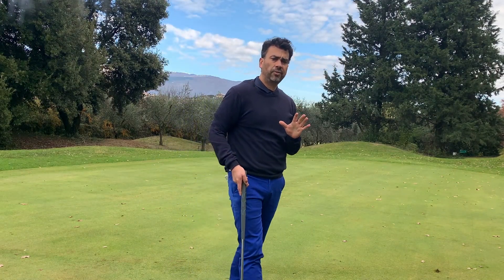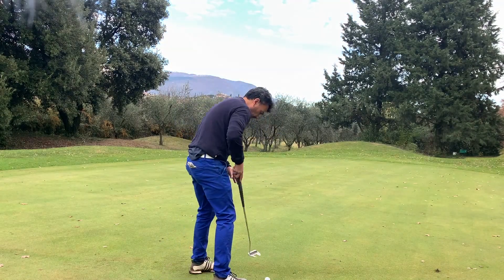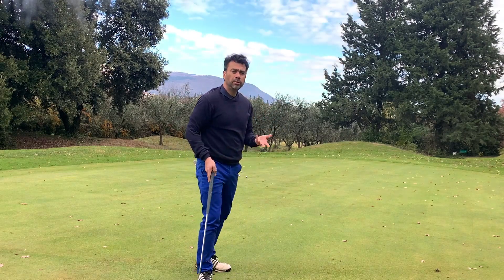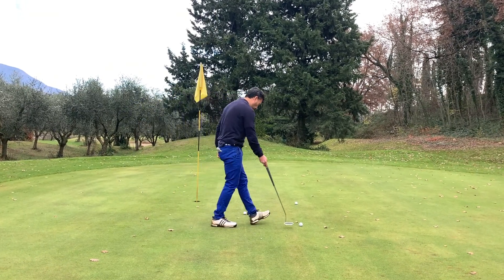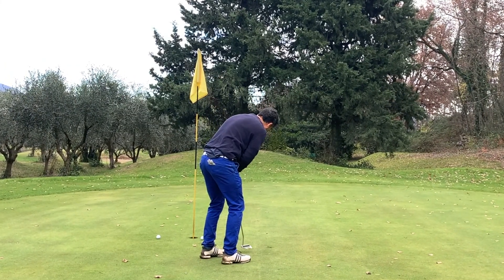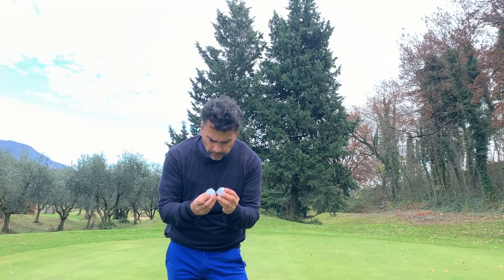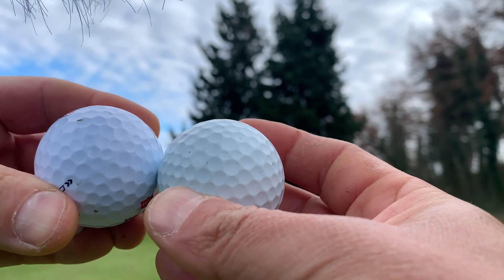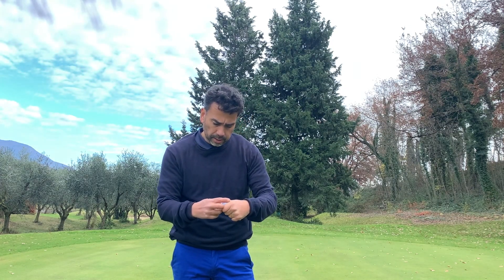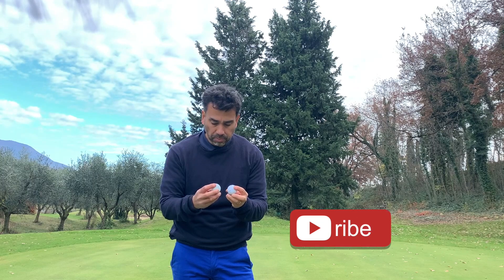It does feel soft. It doesn't look very good as far as quality, but it is soft. I'll compare it right away to the Pro V1. I think what it is — there are some dimples that are bigger than others if you look at it, so maybe that's why I said it looked cheap. But it is soft, about the same as the Pro V1.